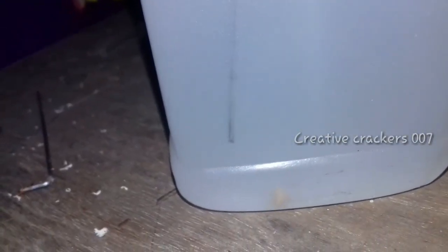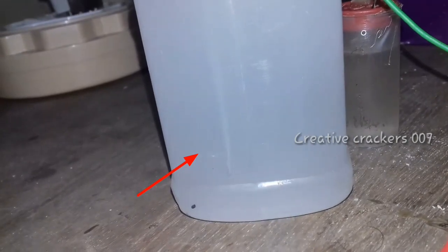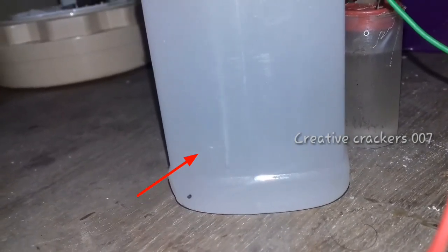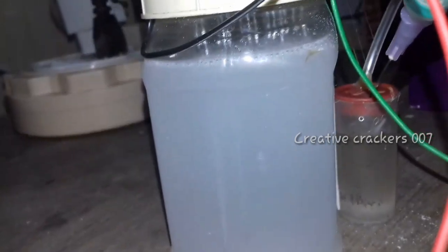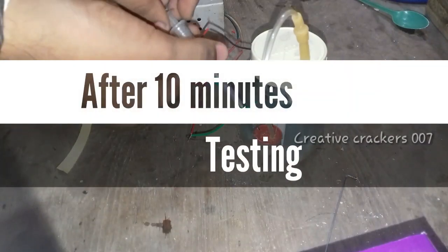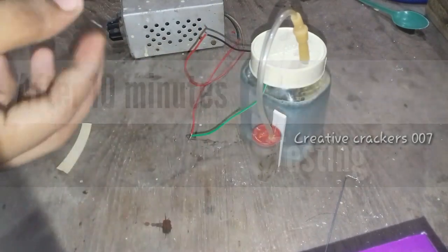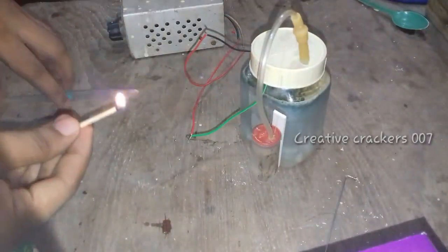The process is now running. It's not clearly visible from this angle, so let me show you from another direction. You can now clearly see the bubbles — the hydrogen is being formed. Let me keep it running for some time and then test it.